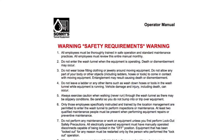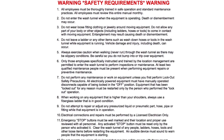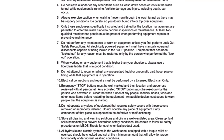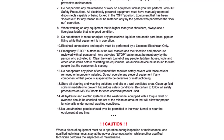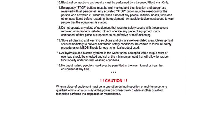Let's go take a look at the next piece. Thank you for watching this maintenance overview video. Please visit SonnysDirect.com and review the complete owner's manual before attempting any installation, maintenance, or repair of this component. There you'll learn necessary procedures, settings, and other considerations required for the safe operation of your car wash equipment.